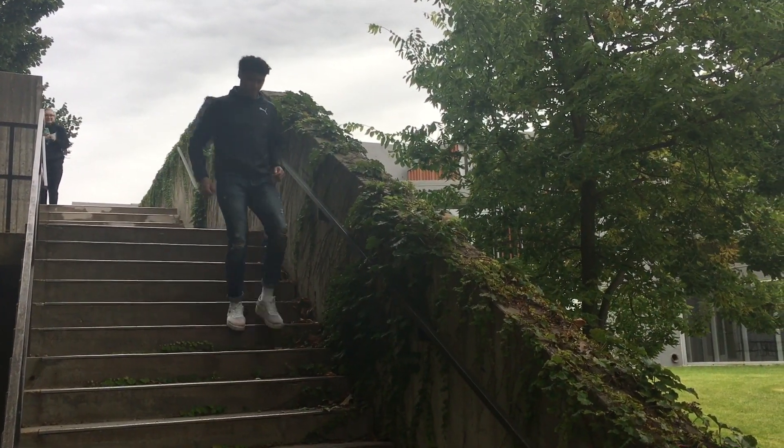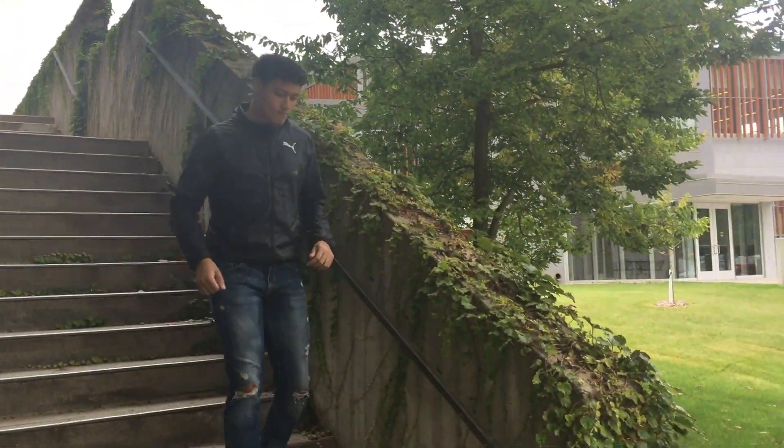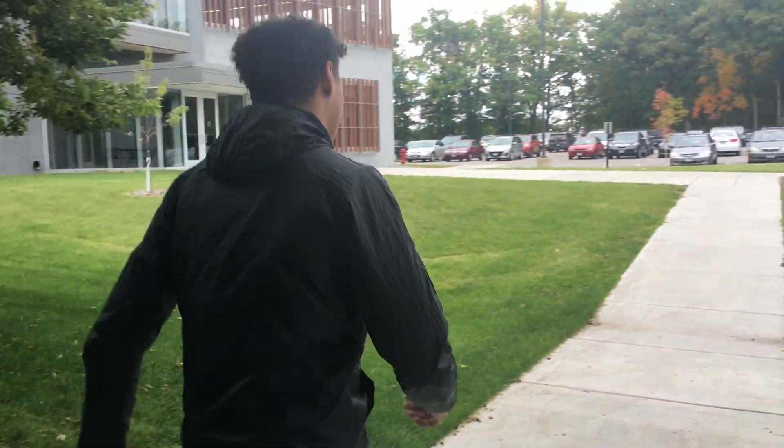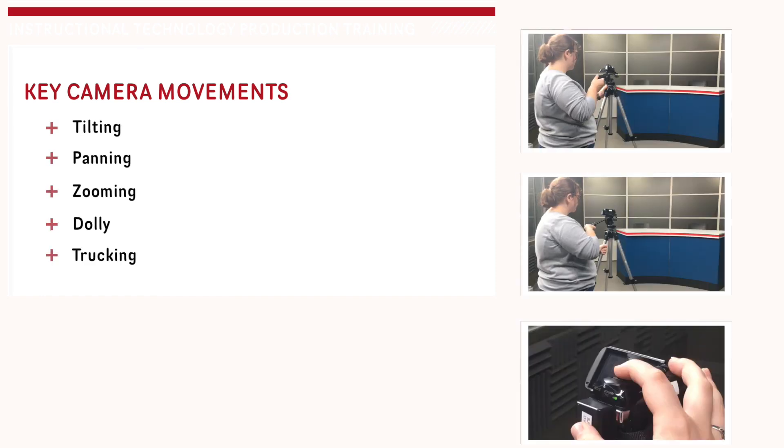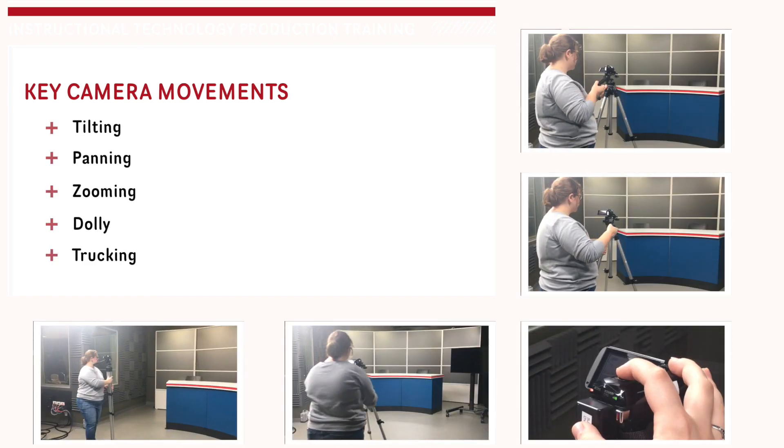The last thing I want to go over in framing is following the action — meaning moving the camera to follow what is happening on screen. There are five key movements to keep in mind: tilting, panning, zooming, dolly, and trucking.